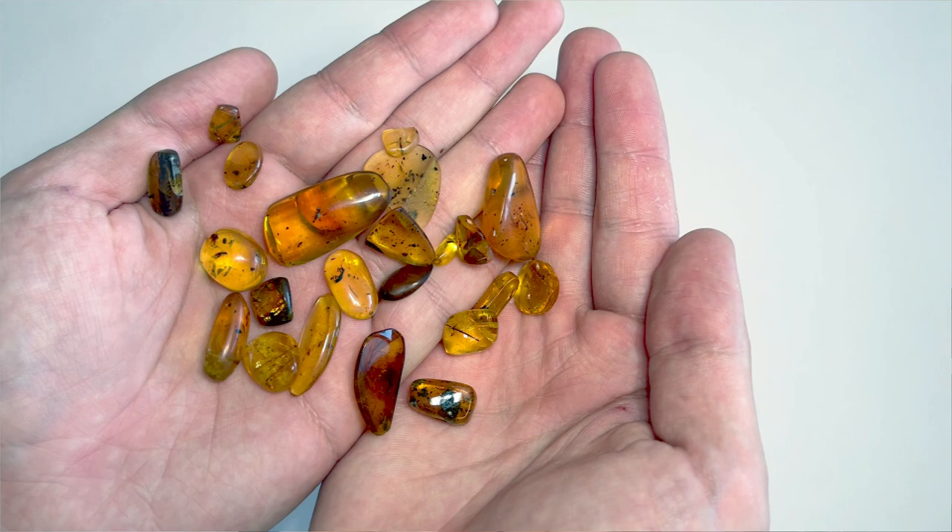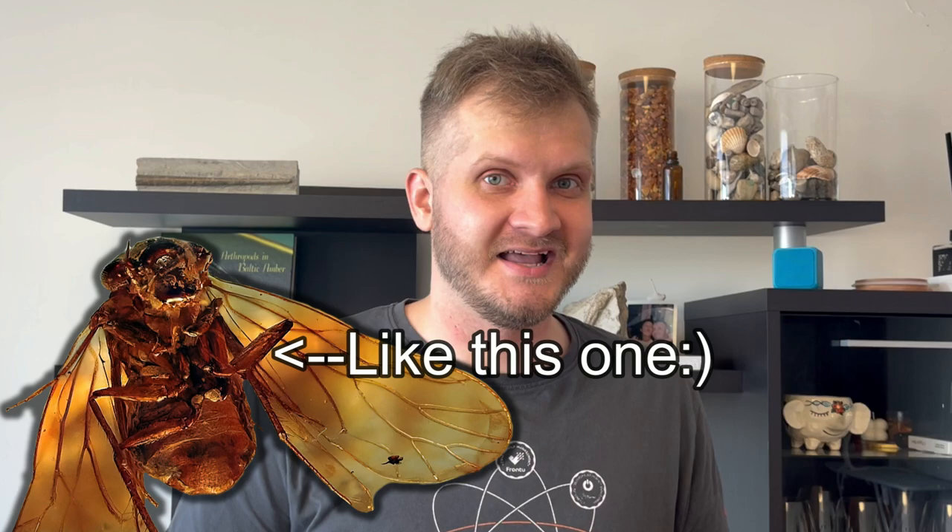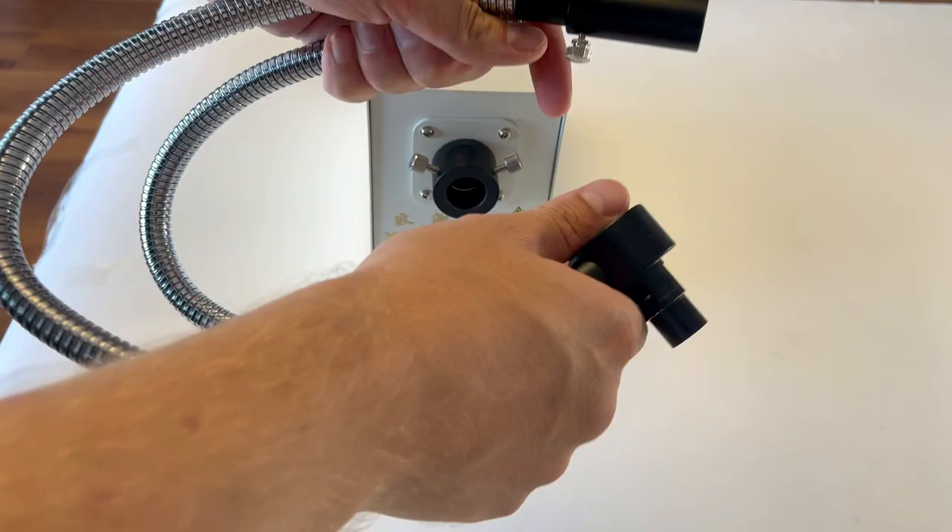Hey guys, Jarek here and welcome to Ember Escape. I have a bunch of pieces of freshly polished amber and these babies were neglected for some time now — by neglected babies I mean the prehistoric insects inside. Today I will try to make some macro photos of these, so let's not waste time and start.